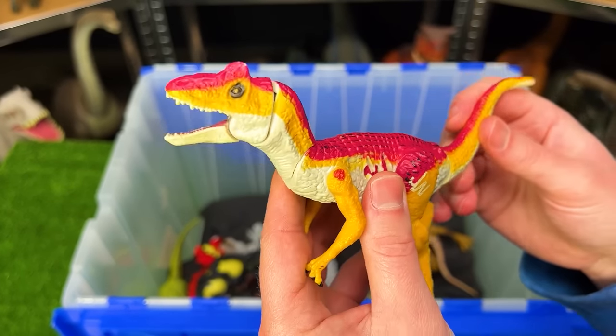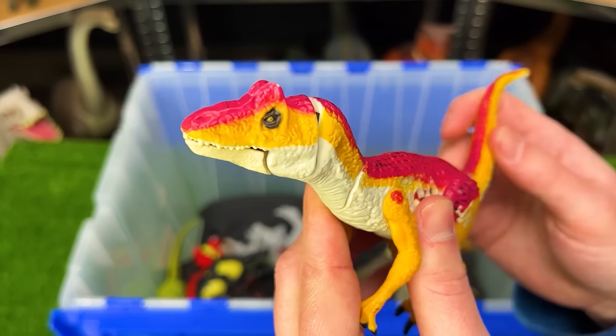This sprite figure from Jurassic World I believe is an Allosaurus figure. It's pretty basic, but like that smaller Indominus Rex figure we saw earlier, you can use its tail to open and close its mouth and have it look around.